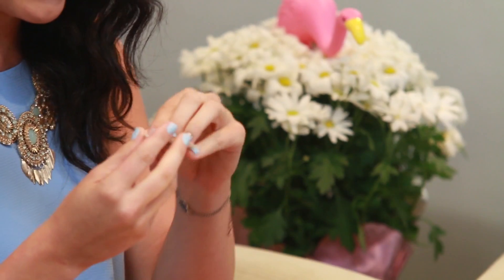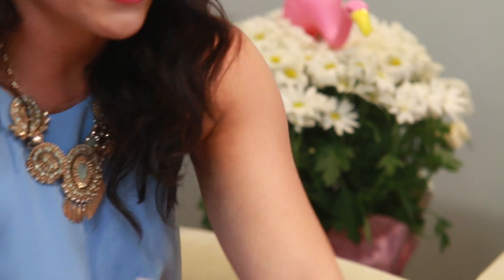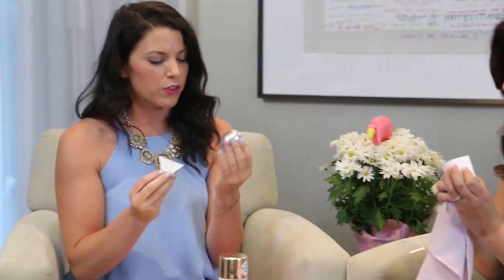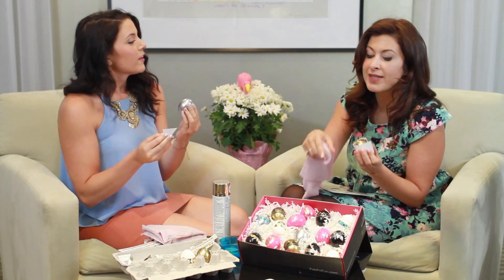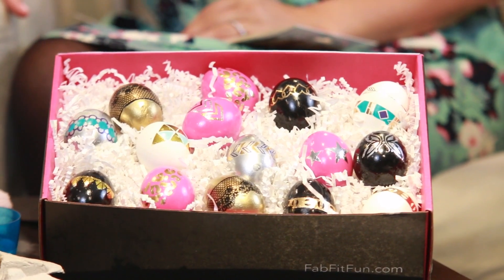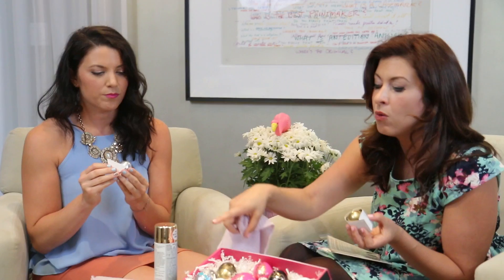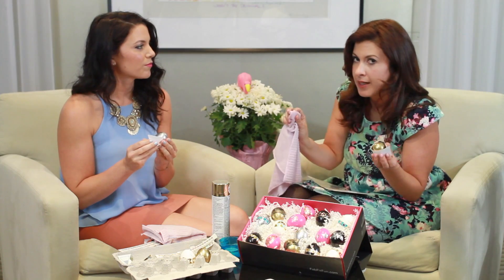All we're going to do is take our tattoo — there's a plastic lining on it, so we're going to peel that back. We're going to pick our egg. I'm going to take the silver one and you've got the gold one. You can actually do it on a white regular basic egg, but we went ahead and spray painted some of ours with gold, silver, and pink just to give it a little bit more glam.